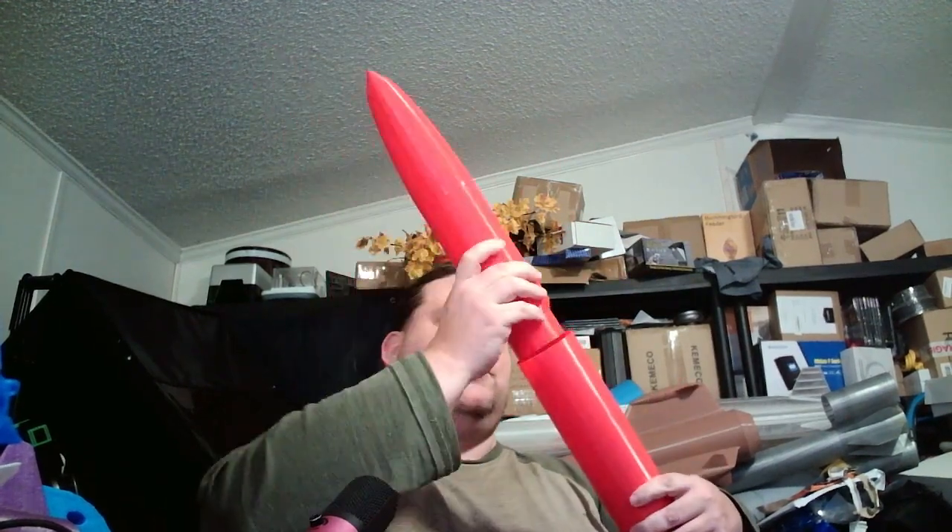That's the bottom of your rocket. The top of your rocket is this. This is a seg, or you can print a seg lug. The coupler goes on the bottom, the nose cone goes on the top — that threads together as one unit. The two slide together, and that is your rocket.